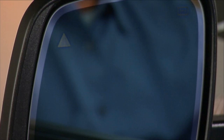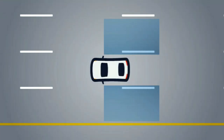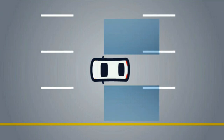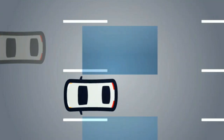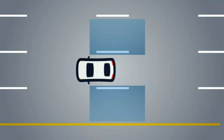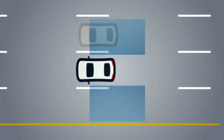The BSM system notifies you of objects in the detection zones by illuminating the BSM warning light located in the outside mirrors. The system monitors the detection zone from three different entry points: the side, rear, and front. The system will issue an alert if a vehicle moves into your adjacent lanes from either side of the vehicle, or if a vehicle comes up from behind on either side and enters the rear detection zone with a relative speed of less than 30 miles per hour or 48 kilometers per hour.